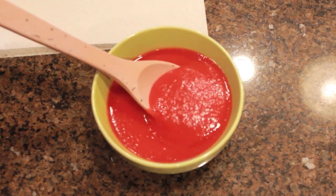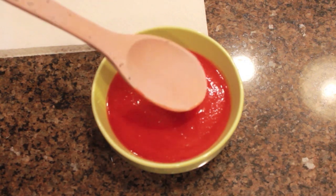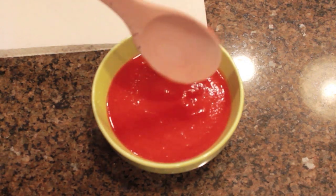Pretty neat, huh? So tomato sauce is really pesky to get off, and there's none on the Neverwet coated spoon.